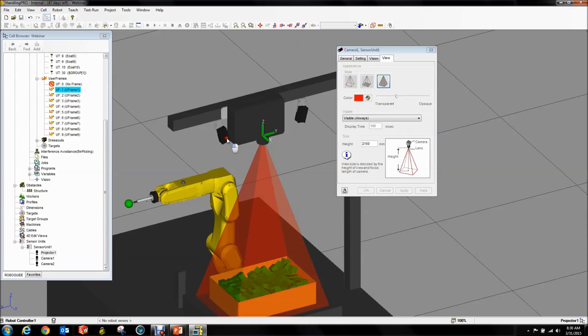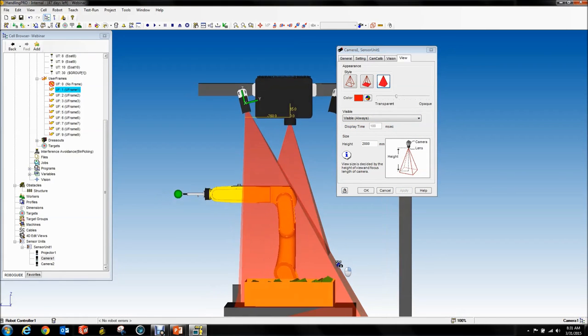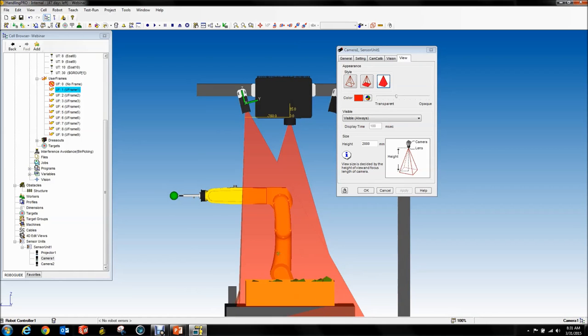Similarly, you want to do this with your cameras. By the way, they come with a standard height of 400 — you might want to increase that, I'm going to go with 2000 here. Set it to Visible Always and apply. You can see that my camera also sees the whole bin.